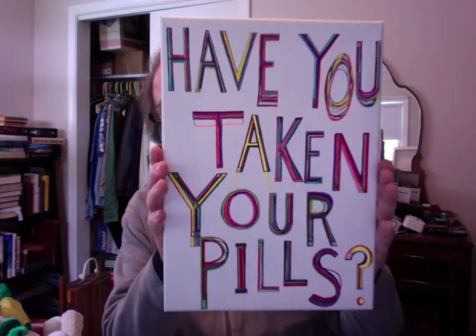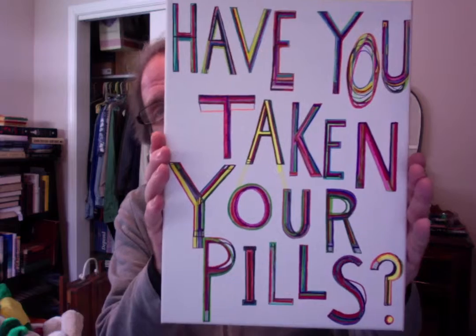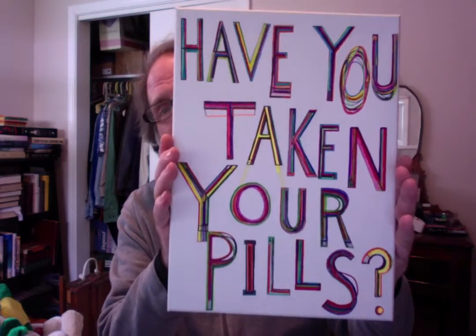This first one I did just as a message to myself after two days in a row I forgot to take my daily dinnertime medicine. Sometimes we all need a little reminder.